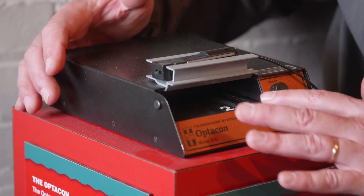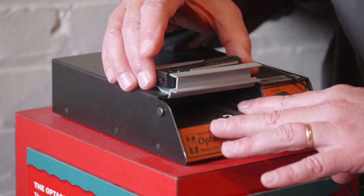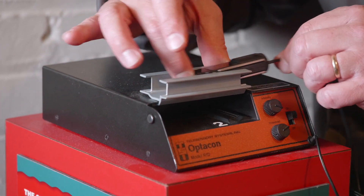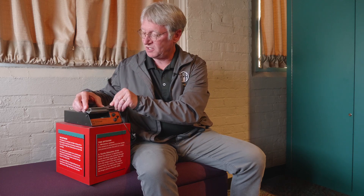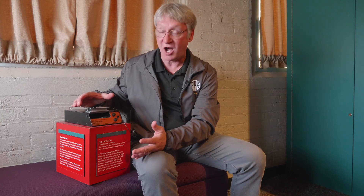On the front, it has a little inset place where you're going to place your finger. I'll explain that in a minute, and then on top is a little bracket that holds the camera unit. The Opticon — the name itself stands for Optical to Tactile Converter.